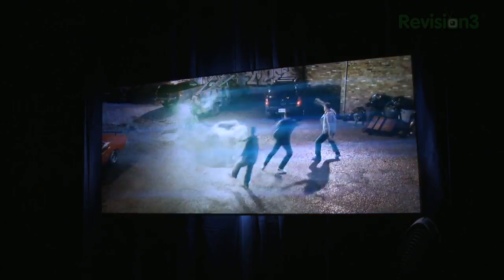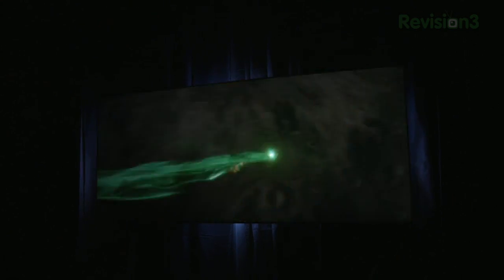Prices for the three projectors: the X30 is going to start out at a modest $3,500. The X70 steps it up to just under $8,000 — it's $7,999. And the X90, the flagship model, will retail for just under $12,000.